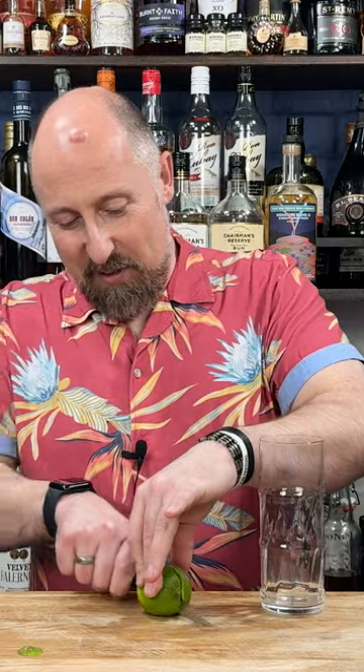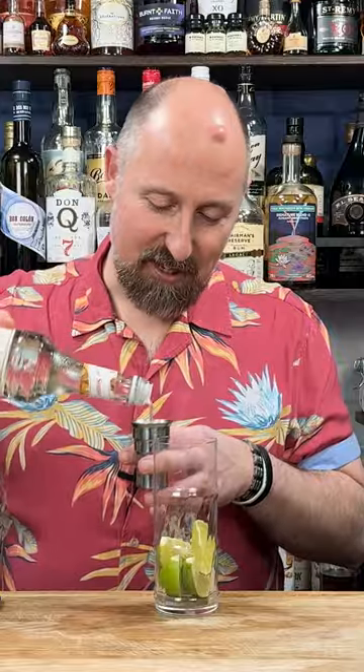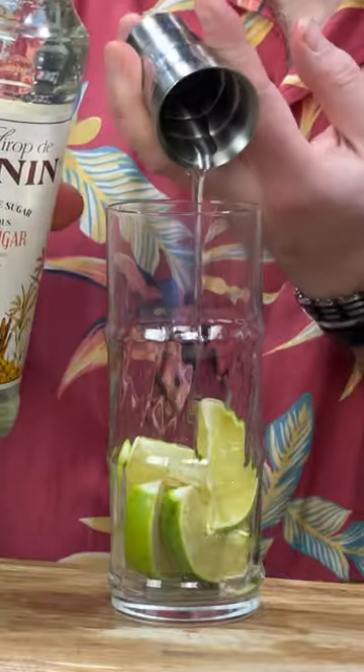Well, today I've got you covered because all we're going to be doing is having a simple swap of our soda water to Franklin's and Sons Guava and Lime. Simply make a mojito as normal by adding a whole lime to your glass, then add 15 ml — half an ounce — of sugar syrup.